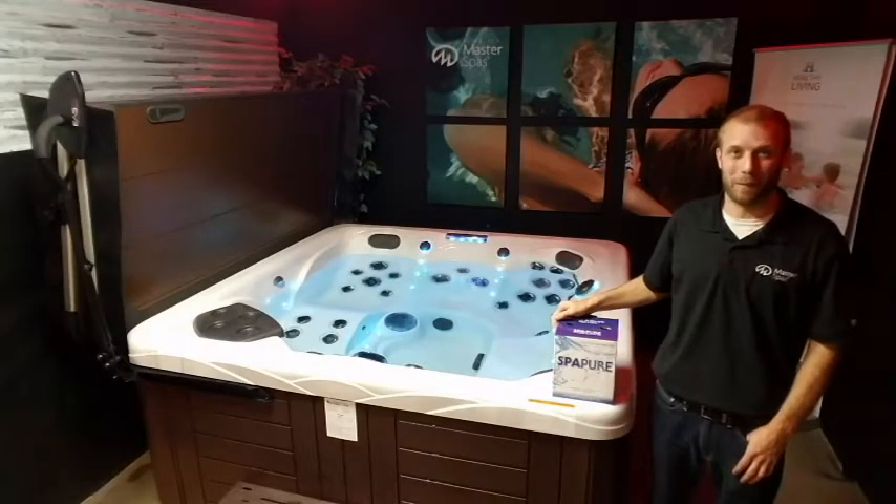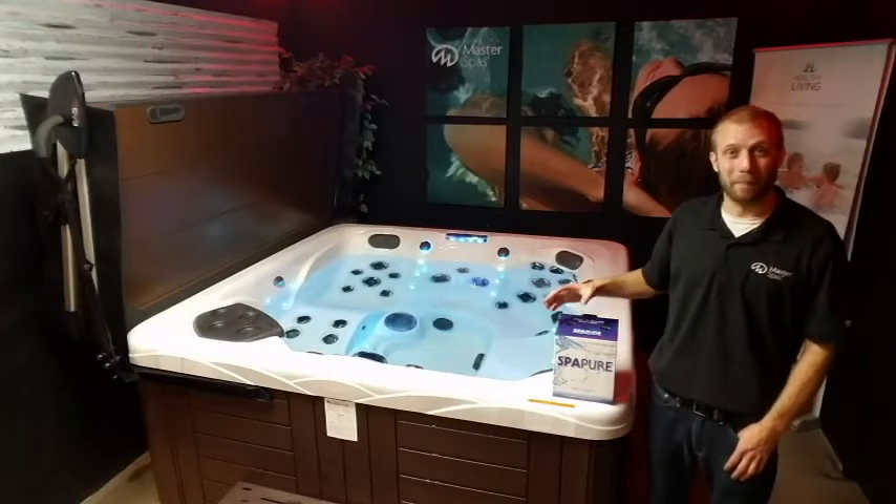Visit us at Phoenix Hot Tubs and Swim Spas. In this video we'll be going over water fill and balancing.